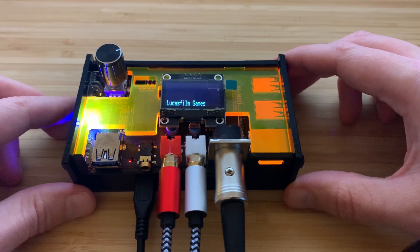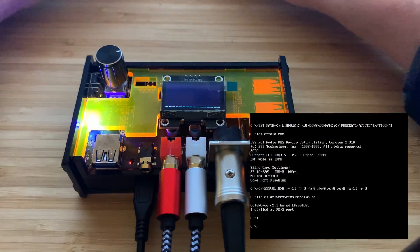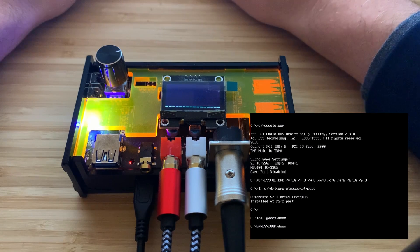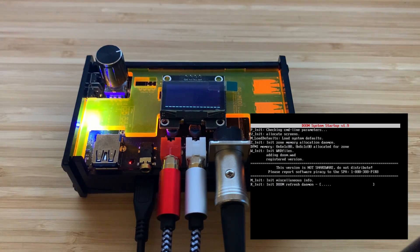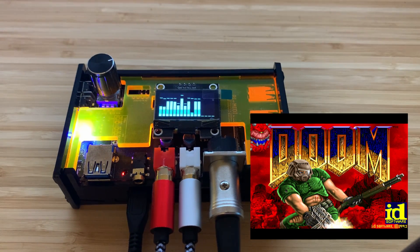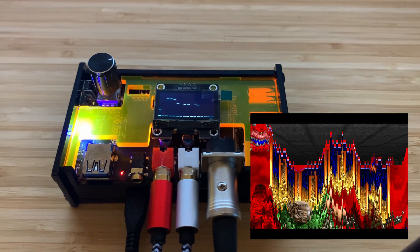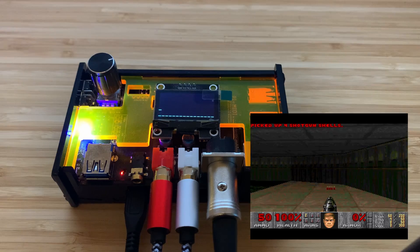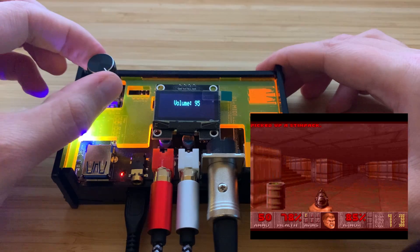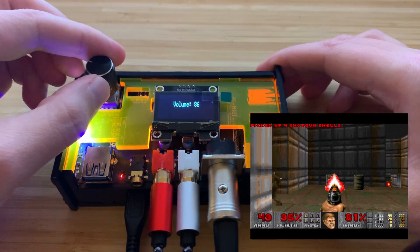Let's close that, switch into sound font mode, and try another game — let's try Doom. We can use the rotary dial here to adjust the volume up and down. Let's put it up to 100.